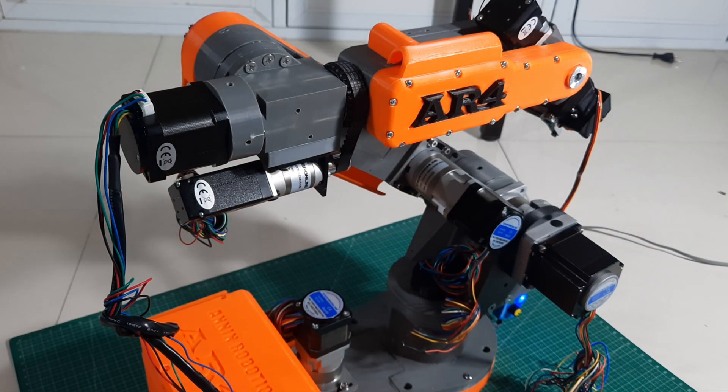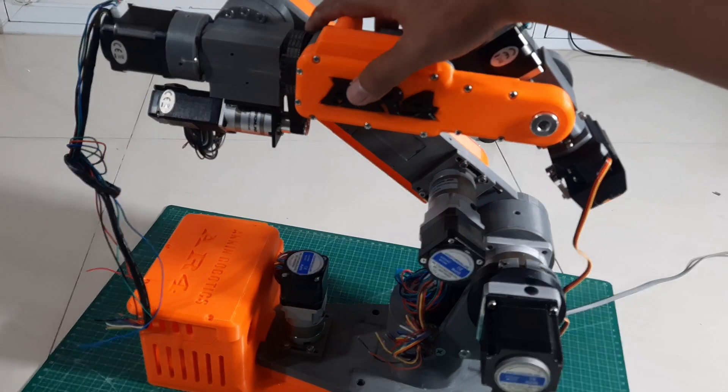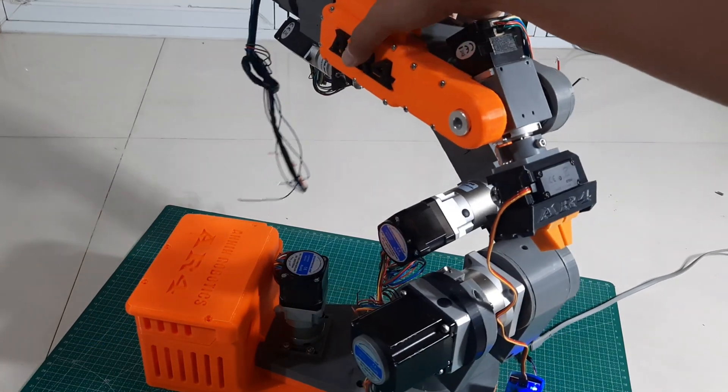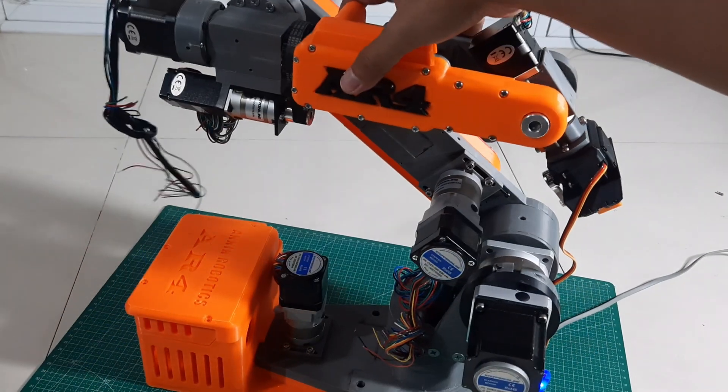Now that the mechanical assembly is complete, this is the AR4 MK3 robot with all structural parts, motors, belts, and pulleys fully installed. We can now check each motor axis to ensure it rotates smoothly without any obstruction.